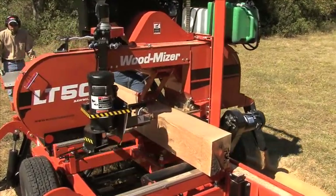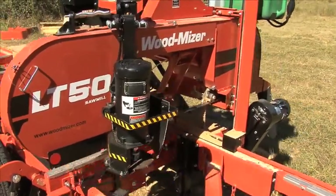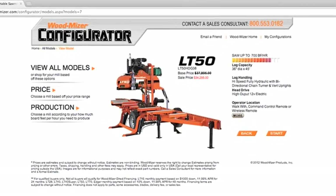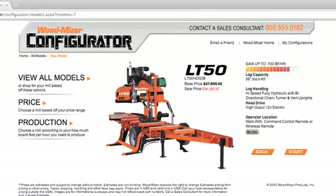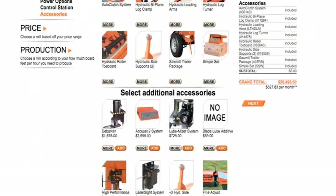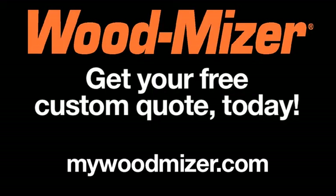If anything short of a highly productive sawmill isn't good enough for you, then the enhanced log handling and deluxe standard features of the LT50 make it the right sawmill to get you results. Take command of customizing any Wood-Mizer sawmill with our easy-to-use online sawmill configurator, where you choose engines, options, and see current pricing and available discounts. Just go to MyWoodMiser.com to get your free custom quote.